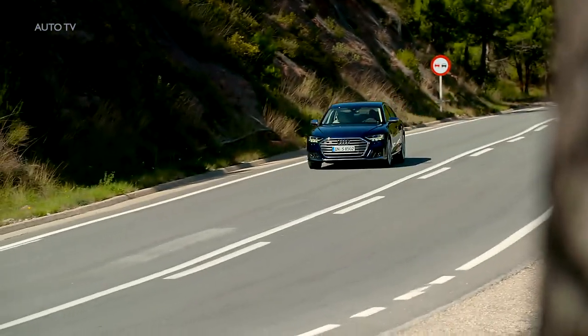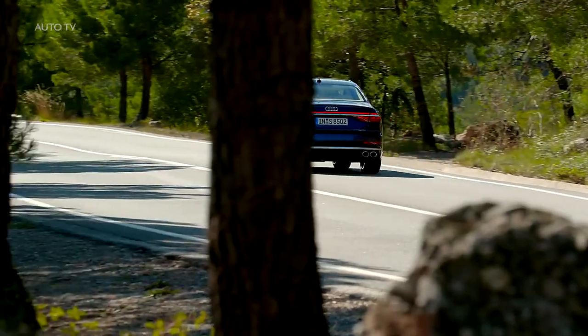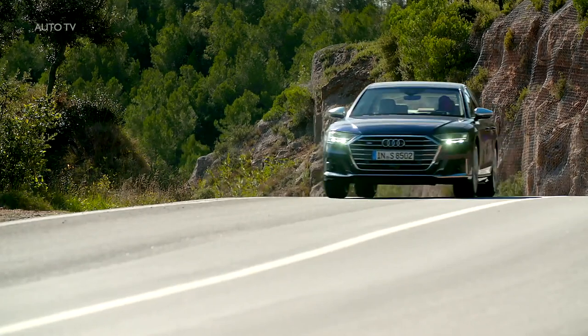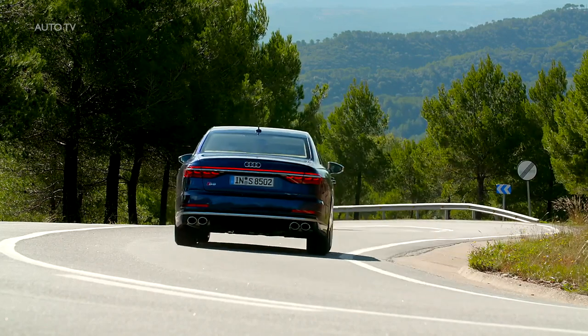Audi may say the 0-62 mph run takes 3.8 seconds, but in reality the task is accomplished in 3.57 seconds, according to a V-box that was installed in this understated example. Not too shabby for a car that weighs almost 5,000 pounds without the driver.